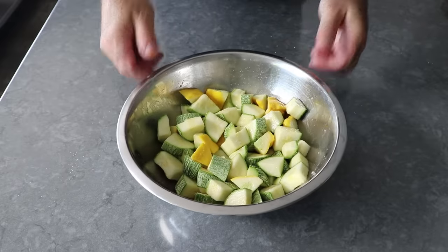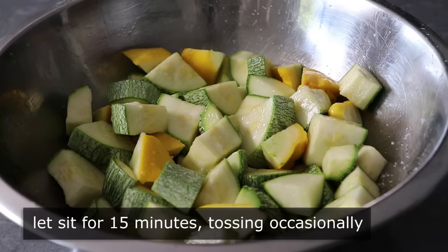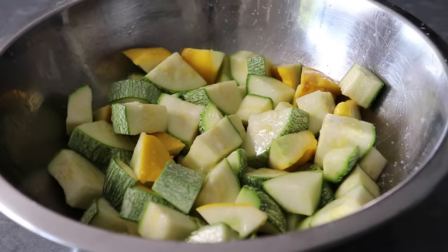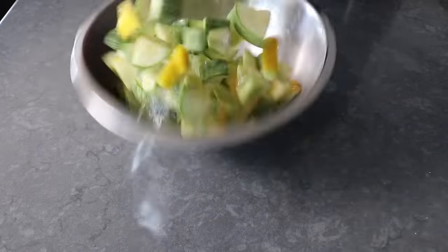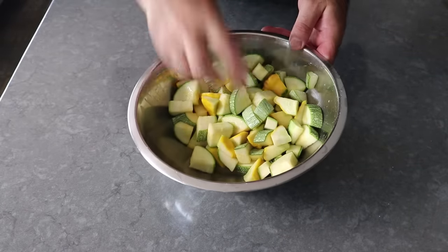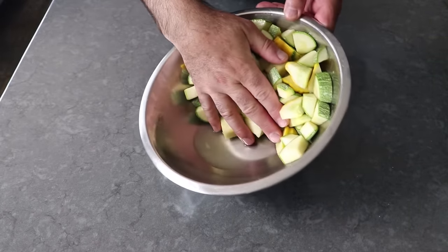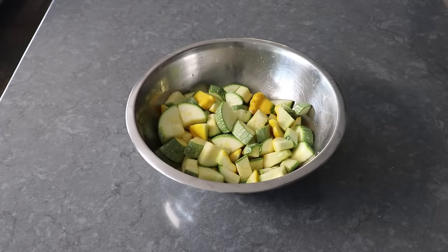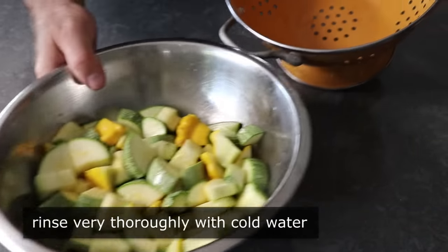That's because we're going to let this sit for 15 minutes, tossing occasionally. What's going to happen is that tremendous amount of salt is going to pull liquid out of the squash — a lot of liquid, as hopefully you're going to be able to see here. Not only is extracting that liquid going to concentrate the flavor, it's also going to remove a lot of the bitterness, and your squash will have a much sweeter, delicious flavor that you may have never experienced before. So we'll let that sit for 15 minutes, at which point we'll head to the sink and rinse it very, very thoroughly in cold water, and then let it drain for at least 15 minutes in a colander.